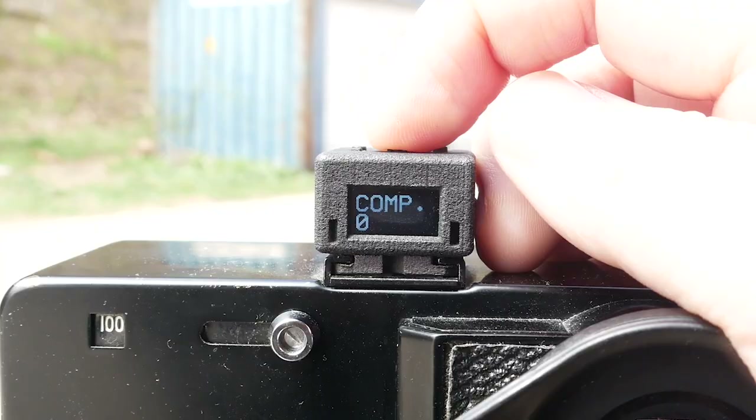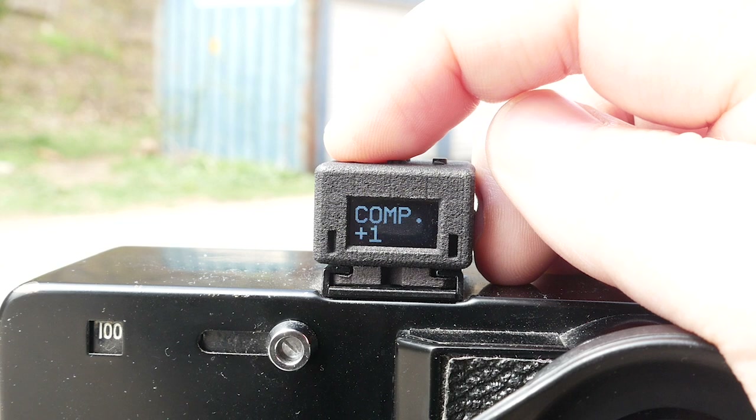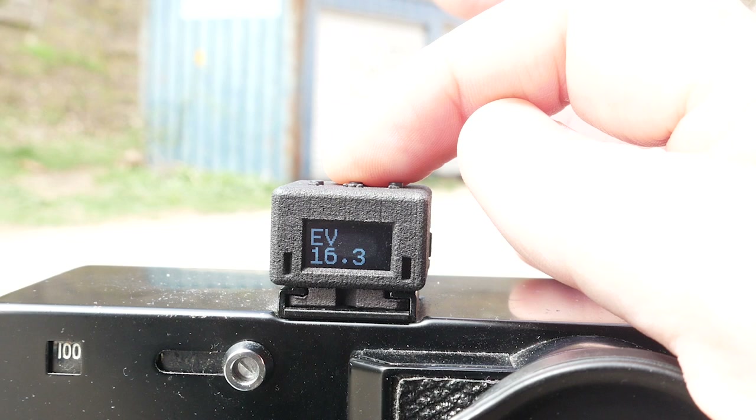There are also a few other options. You can dial in some exposure compensation if you want to meter for over or underexposing the film, and you can also have it tell you the exposure value, which is useful for a reading you can transfer to a more detailed light meter.